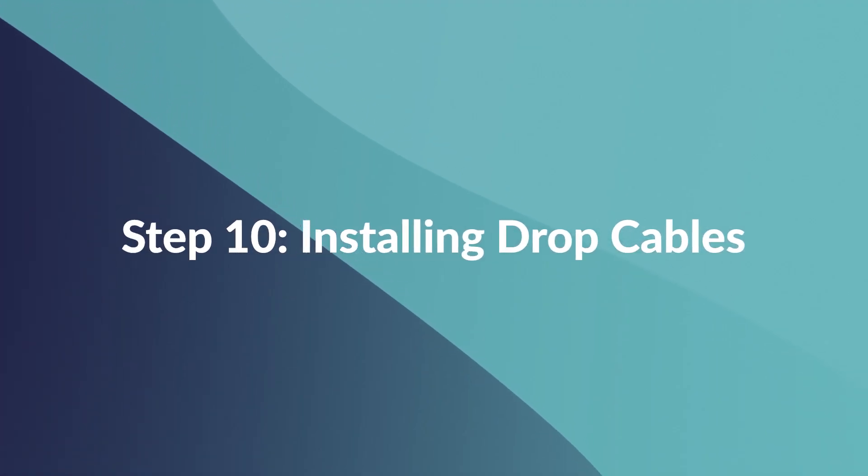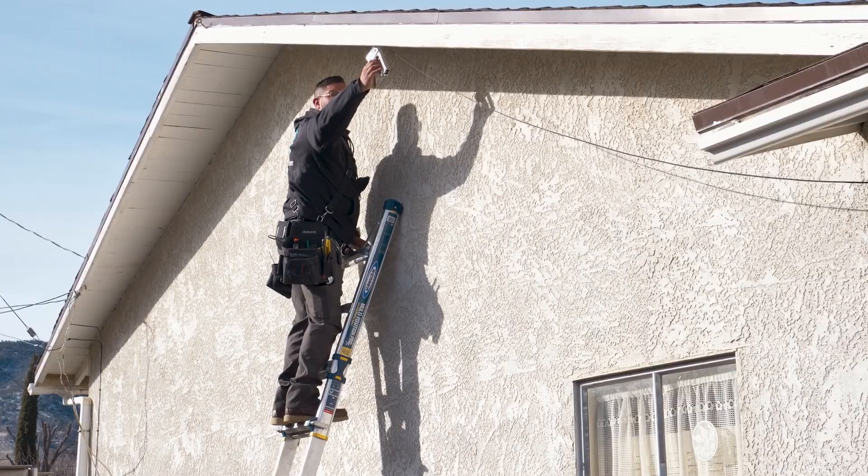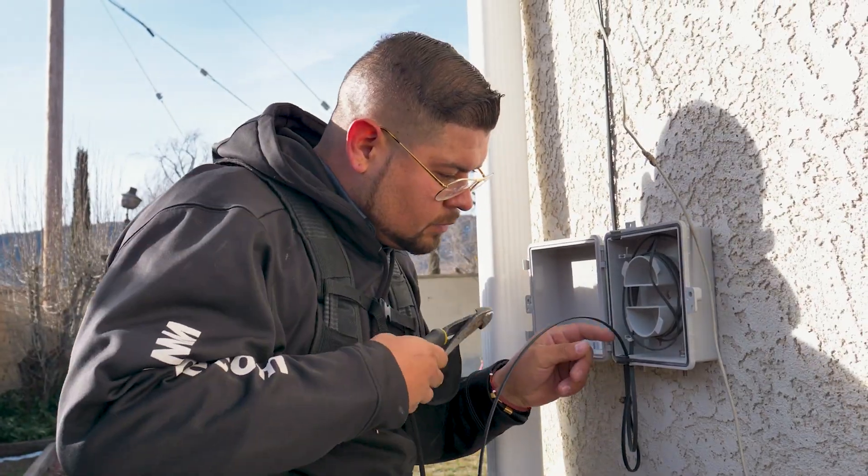Step 10: Installing Drop Cables. Installing drop cables connects the network to your home. These are smaller, flexible fiber optic cables that run from the main line to the exterior of your house.